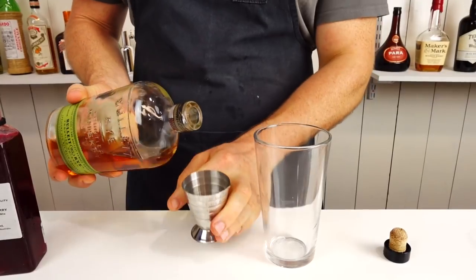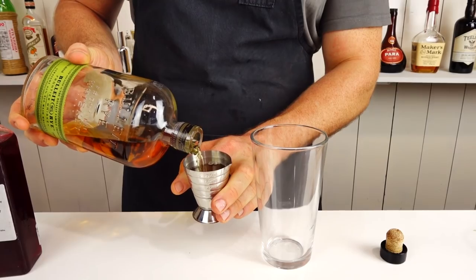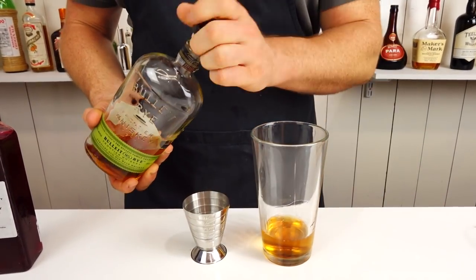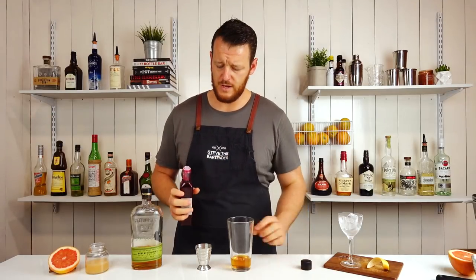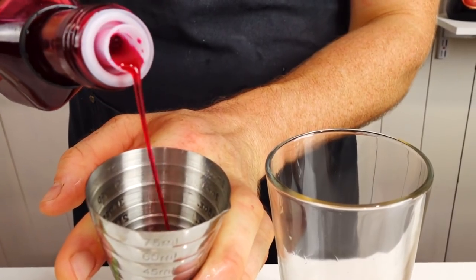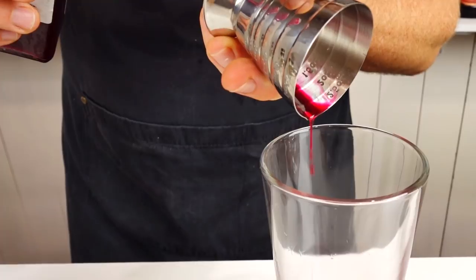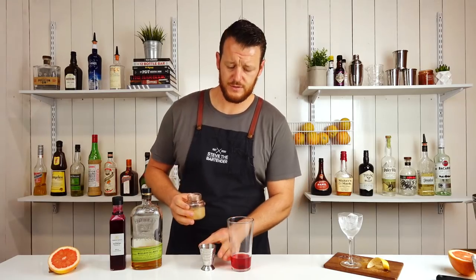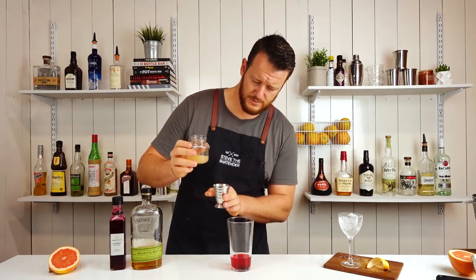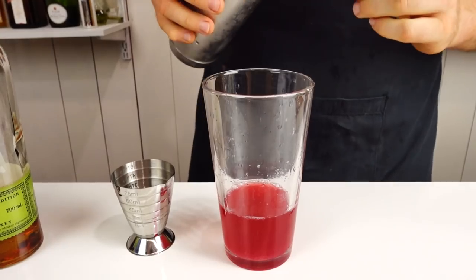This particular one calls for a rye whiskey, 60 mils, two ounces. It's a shaken cocktail, just like a Daiquiri. Add that straight into the shaker. And then raspberry syrup — this is a bought one, you can make your own at home. The measurement will depend on how sweet your raspberry syrup is. I'm gonna go with seven and a half mils, followed by grapefruit juice. This is ruby red grapefruit juice, 30 mils, one ounce. Fill the cocktail shaker with ice and give it a good shake.